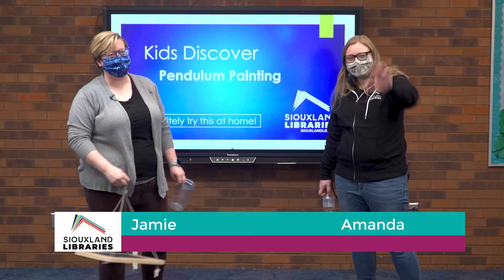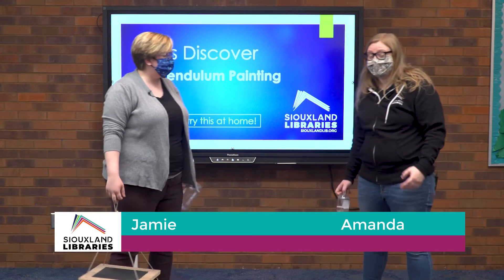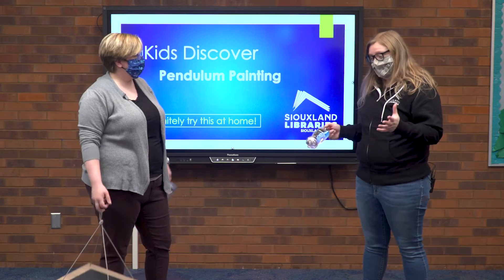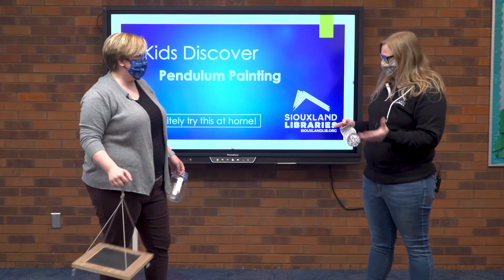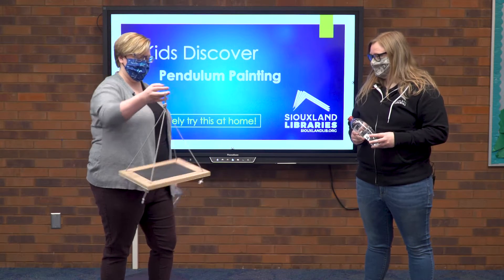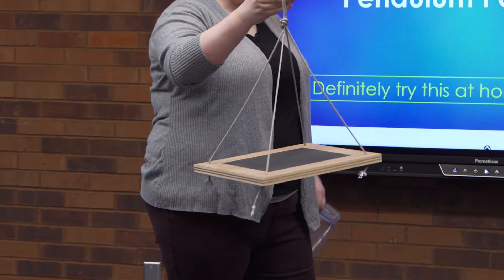Hey guys, it's Jamie and I'm Amanda and we're with Siouxland Libraries. Today we're doing a Kids Discover about physics. I don't know anything about that — what do we got here? Well, I've got a special trick for you and all we need are these few supplies. I call this my force board.